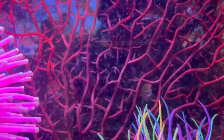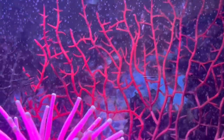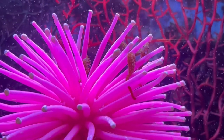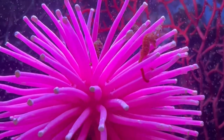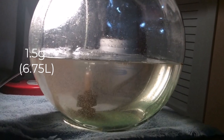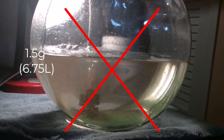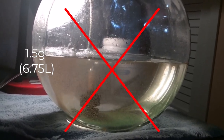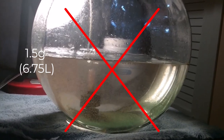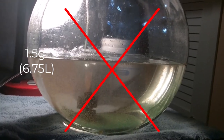A lot of people I know, from over the years, have kept dwarf seahorses in tank sizes anywhere from two gallons up to ten gallons. Some of the factors that determine what size is appropriate include the size of your herd. I definitely wouldn't go less than two gallons. You really don't want to keep less than five-ish seahorses together — they are very social animals, so you want a herd of at least five to six, and that is way too much for anything less than two gallons.